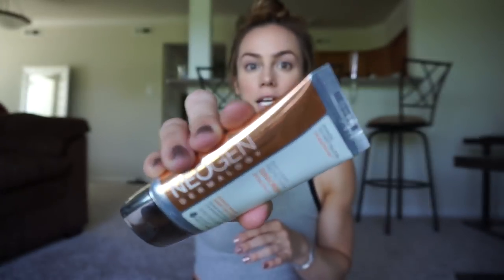We're just hitting it at the top of the cheekbones and a little bit up on the temple. We go down the nose too — amazing. That's pretty much all I do for the face. If I know I'm going to be outside, I will put on sunscreen before I apply foundation. This is the Neogen Dermology Daylight Protection Sunscreen — I got it from Sephora. It works really nicely underneath foundation and doesn't give you a white cast, so this is really nice.